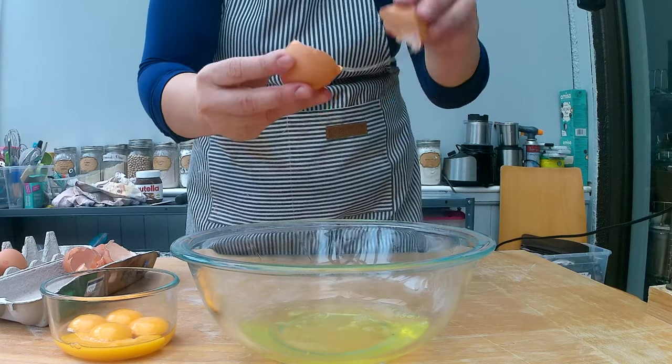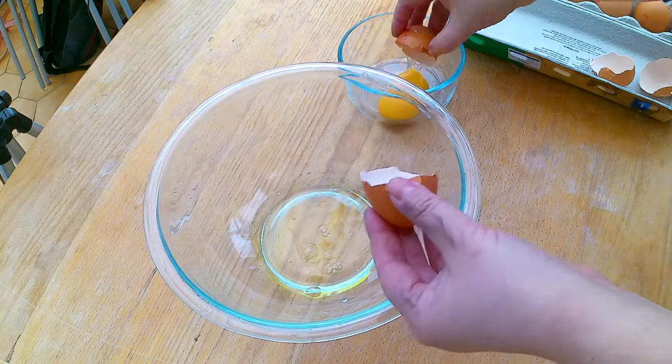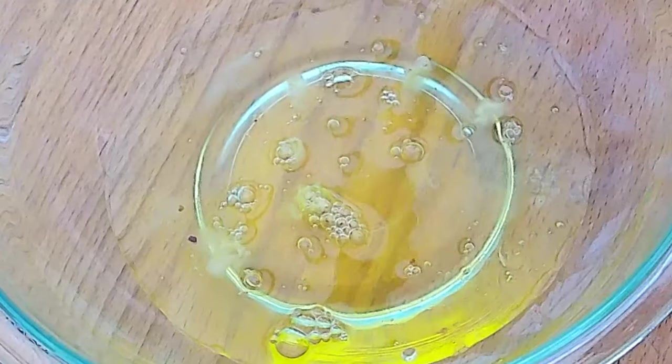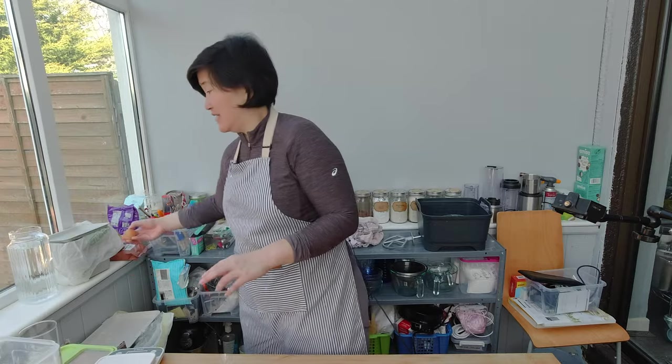For a sponge cake you have to separate the egg whites from the egg yolks — as shown in my chocolate sponge cake video. Make sure not to get any egg yolk into the egg white, because otherwise the egg white will not whip up nicely.